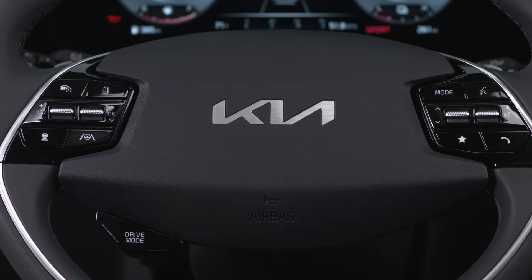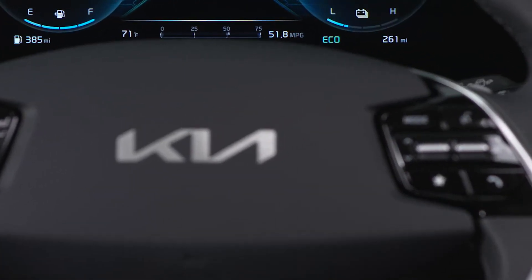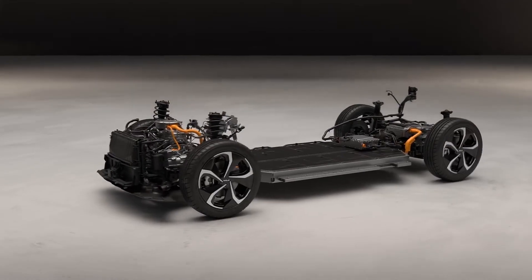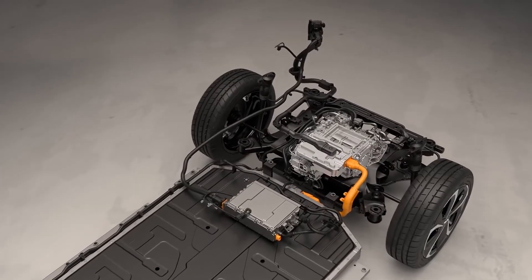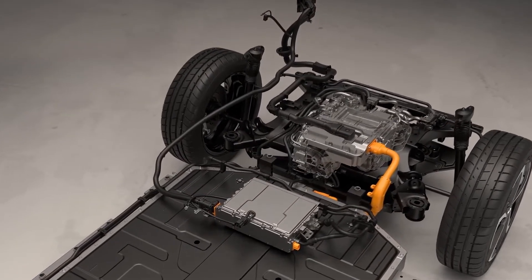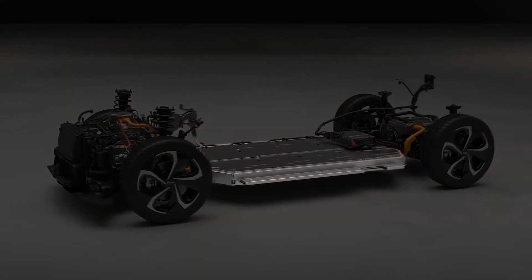Press the drive mode button to ensure the vehicle is in eco drive mode. The paddles will now control the regenerative braking system. Regenerative braking is typically used in electric and plug-in hybrid vehicles. During deceleration and braking, the vehicle's electric motor generates magnetic resistance, providing energy that can be stored in the high voltage battery. This can help extend the overall driving range.